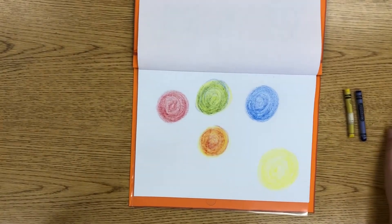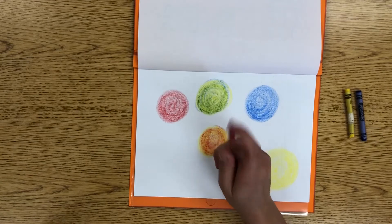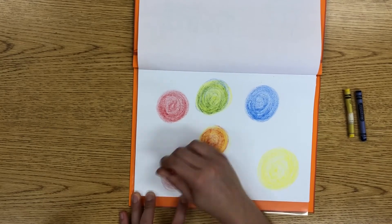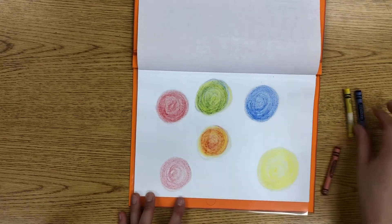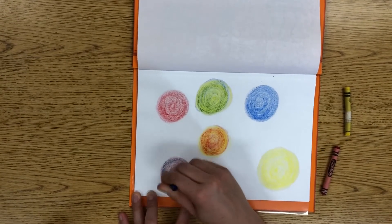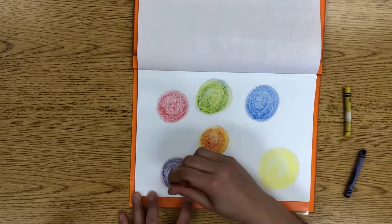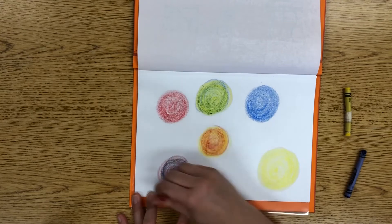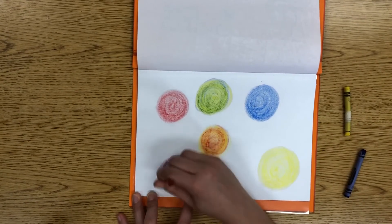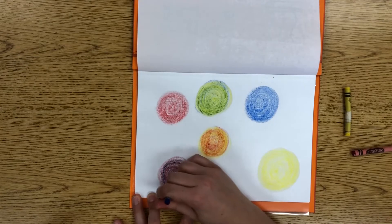The last color we need to create on the color wheel is violet. Start with your red crayon — red is a tad lighter than blue so it's easier to mix with. Put your red dot on the page, then grab your blue crayon and start mixing. You might be asking why we're creating green, orange, and violet if we already have those crayons. The reason is I want you to experience the magic of creating your own colors — you might be in a position one day where you really need orange but don't have an orange crayon. Aren't you glad you're learning how to do that?